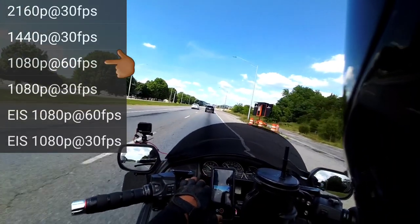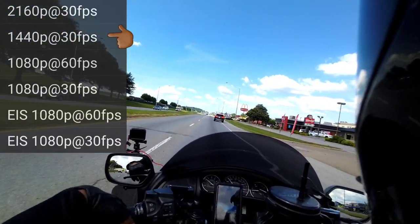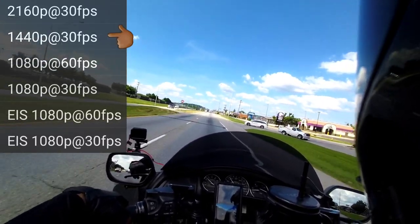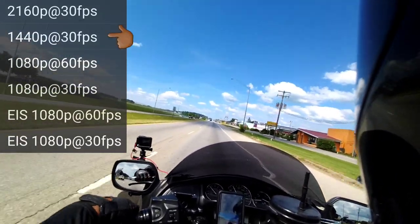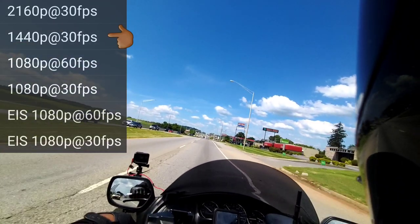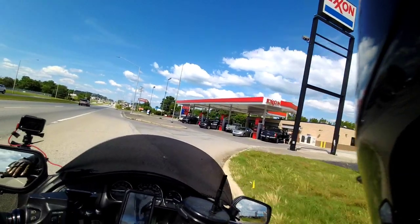All right, let's stop this video right here and get to 1440. All right, now this one's in 1440, 30 frames per second. 1440 at 30 frames per second. I don't know much about 1440 — I've never shot it in there. It's supposed to be a higher resolution than 1080p, but the 1080p is in 60 frames and this is in 30 frames. I need some gas so I can haul ass, so let me end this video right here.